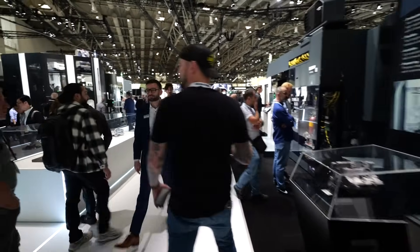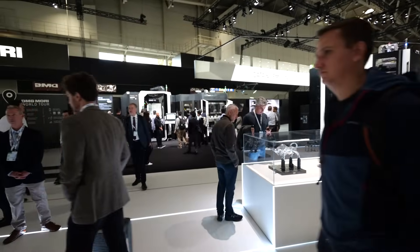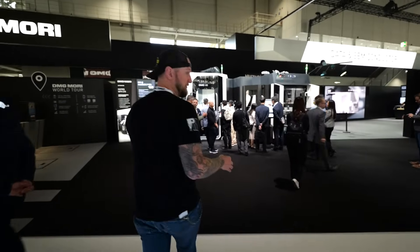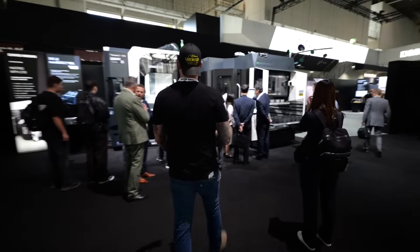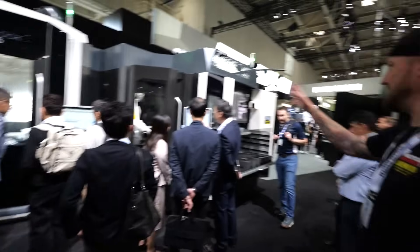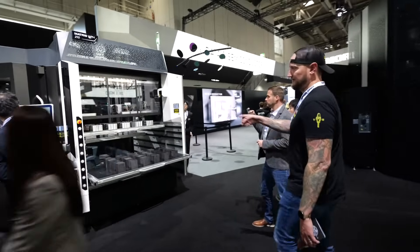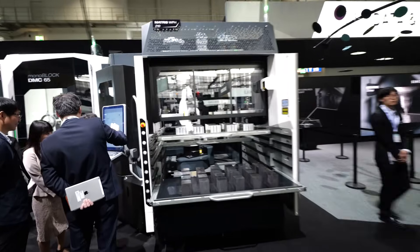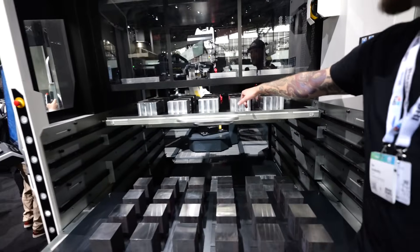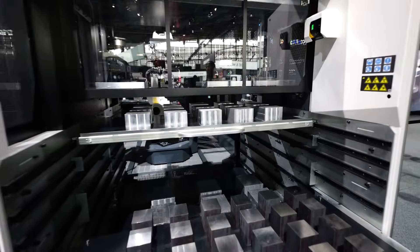Over here we have a DMC 65 Monoblock — a beautiful machine. If you remember when we were in Pfronten, that's where all the monoblocks are made. There's a beautiful five-axis part being done in there, and it's paired with a Matrix WPH automation cell. Look at the size of that robot — it's loading and unloading large blocks, with pallets in the back too. This thing is made to run for days.